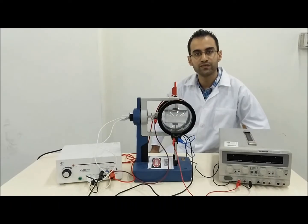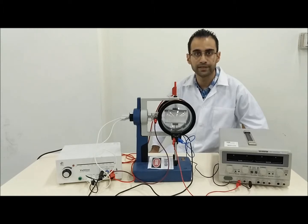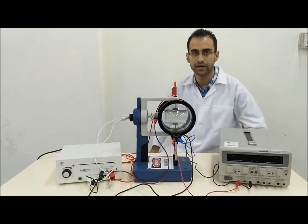Hello and welcome. This video will cover the electron deflection experiment in which we are going to study the behavior of an electron beam under the effect of an electrical field and magnetic field, or magnetic field alone in the second part.